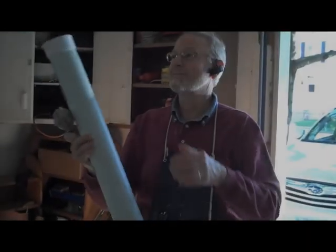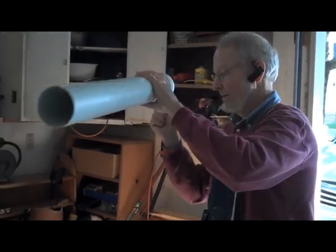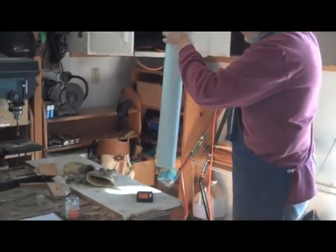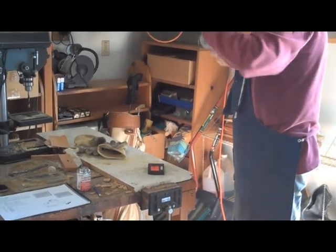The resonator pipes — every one of them has got to have a cap, which I'll glue on in just a minute. But I've got to put it on there and then tap it like this, hold it up to the tuner. Now that's a little sharp, so I have to pull it out a little bit.